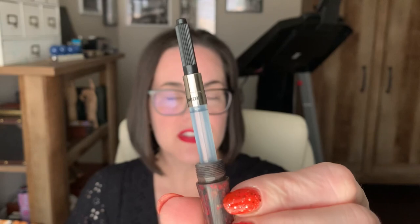It does come with a converter, thank goodness. It looks like it is a Schmidt international size converter — it pops right out and goes right back in. I really love that the section and the barrel match. It does take quite a few turns to get this barrel on and off, which is fine, but when the cap takes like a thousand turns it's like, okay, I'd like to use my pen this year.